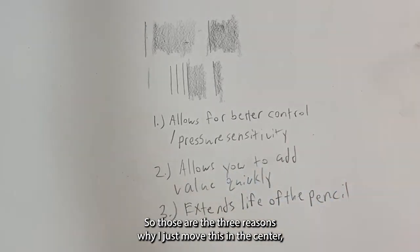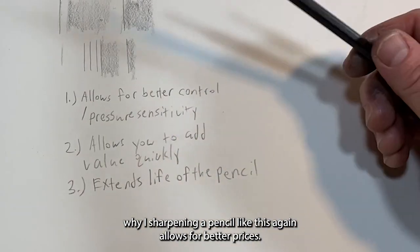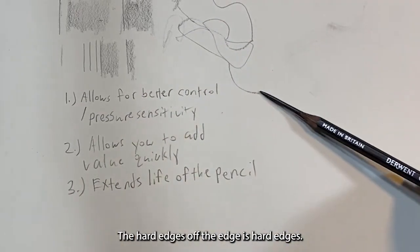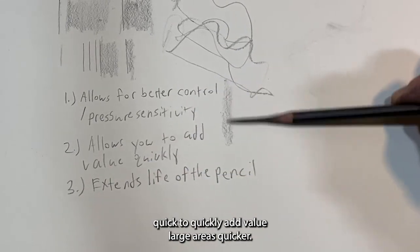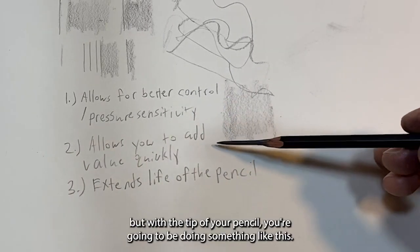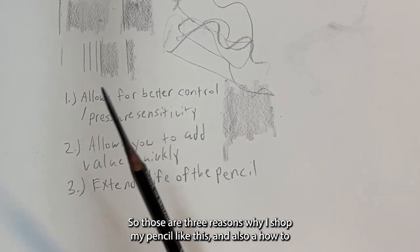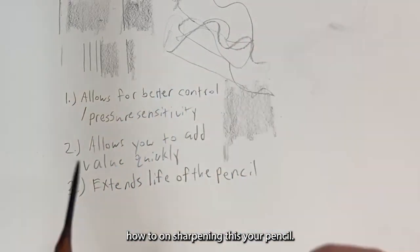So those are the three reasons why I sharpen my pencil like this. First, it allows for better pressure sensitivity and control — you can go from soft edges to hard edges. Second, it allows you to quickly add value to large areas. Third, it extends the life of the pencil. With a regular pencil tip you'd have to make a lot more marks; with this method you can cover tonal areas much faster.